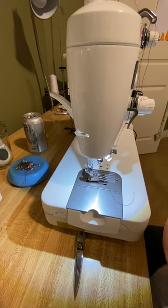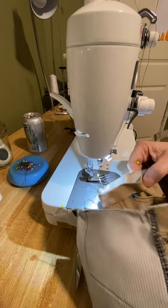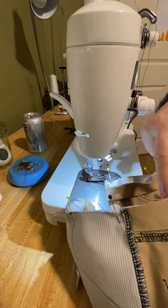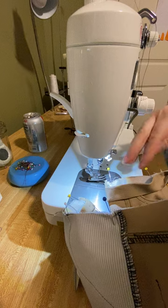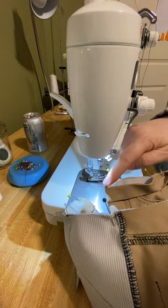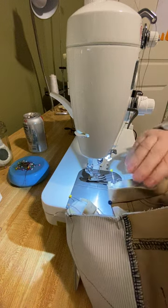Sewing on a waistband is easier for me if I'm working inside out. I've got the pants turned inside out and I'm going to work within the circle. It just helps me not catch anything and I can control what I'm doing. I'm going to sew from one end all the way around to the other.